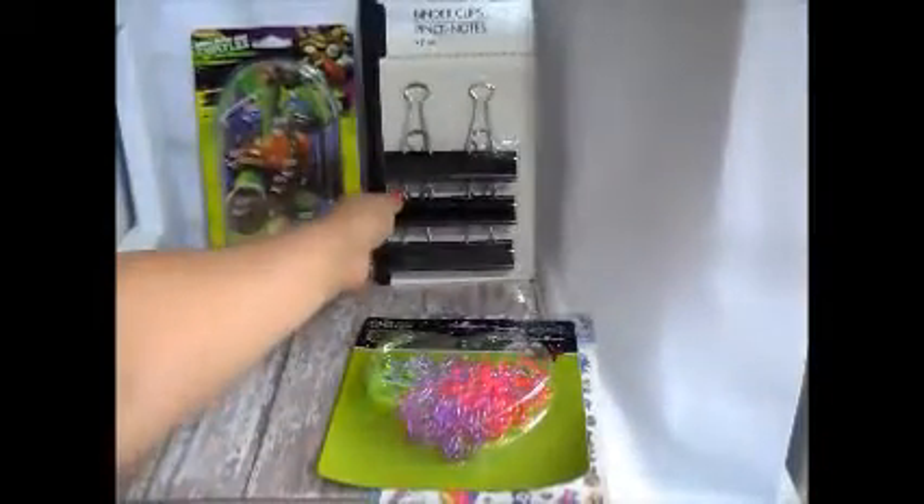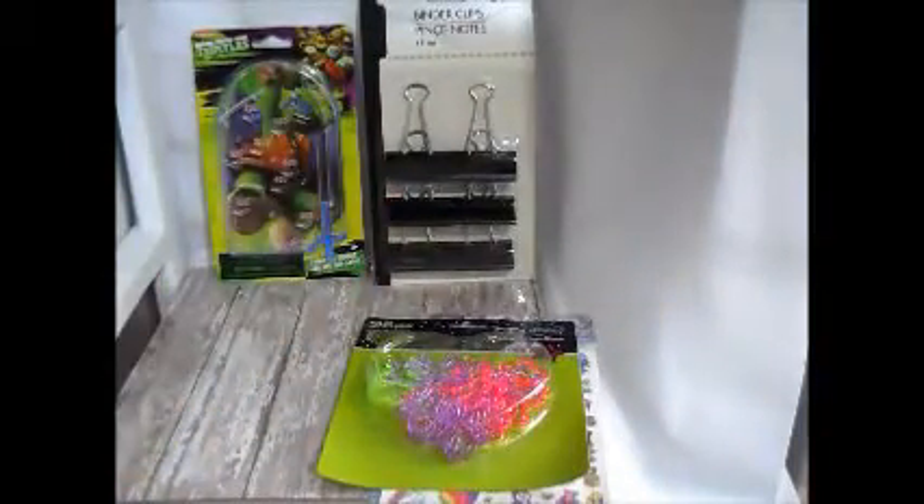We bought some of these to put in the pocket letter for the girl pocket letter. I bought some of these clips so I can alter them — I don't know, I've seen so many people alter these clips and I just need to try it. I love the way it looks.